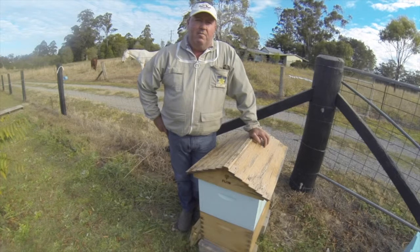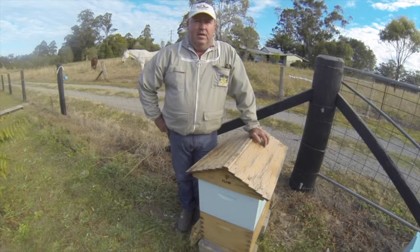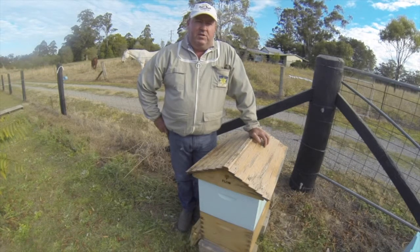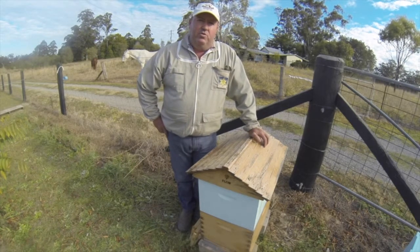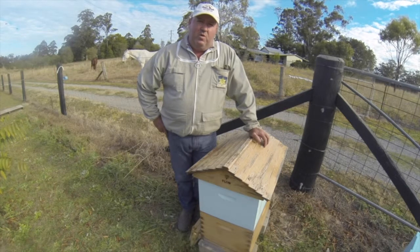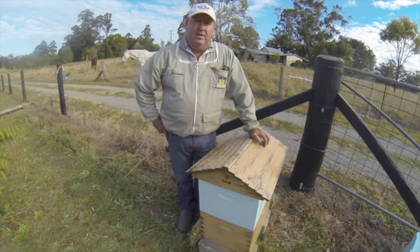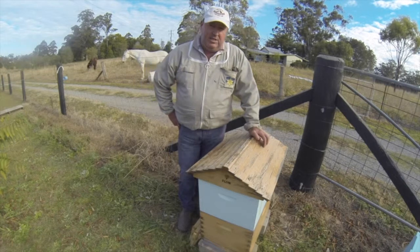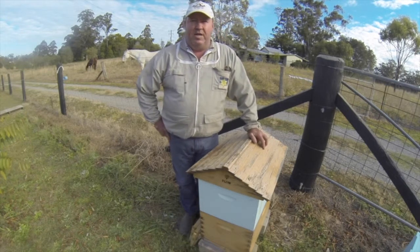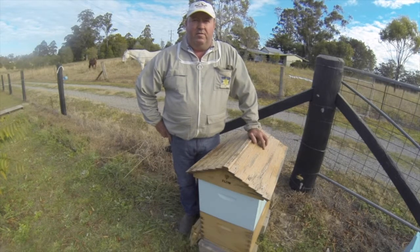We're going to pull a bit of old comb out of the brood box and replace it with some nice fresh foundation and new frames so that they can give the queen a bit of space to lay and renew the brood comb. We're also going to look at how the queen's laying and make sure she's still a viable queen — she's only a year old so I'm expecting she'll be okay, but we'll assess whether we're going to keep her. Lastly, we'll look at the stores to make sure they've got plenty of honey and pollen to keep them going through spring.